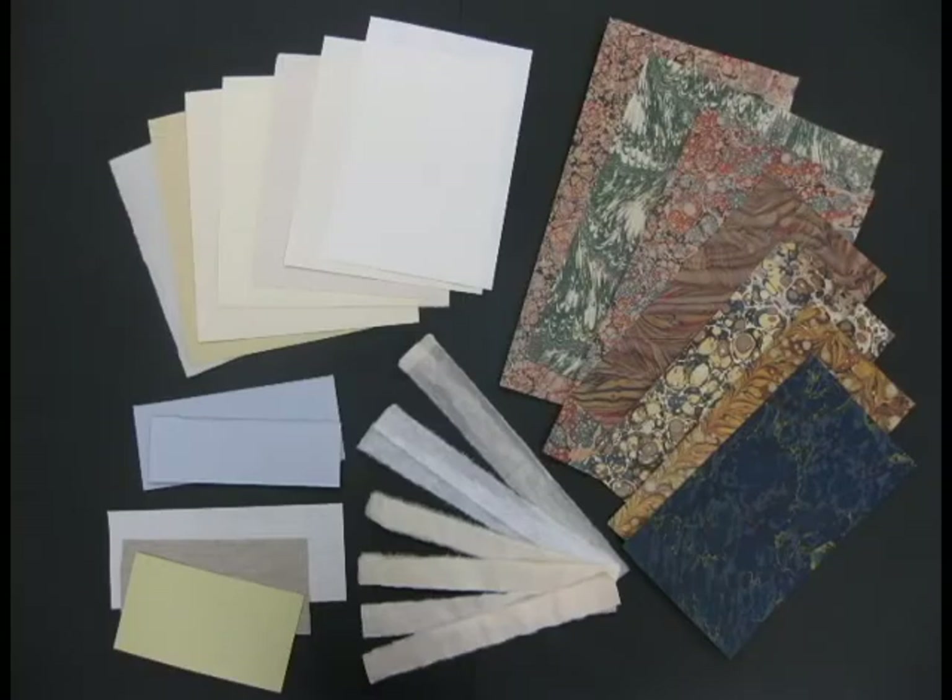We are about to walk you through the conservation process. Here are some various supplies and tools we use in book conservation. Here we have a variety of acid-free endpapers, marbled papers, Japanese tissue papers, boards, and linen.